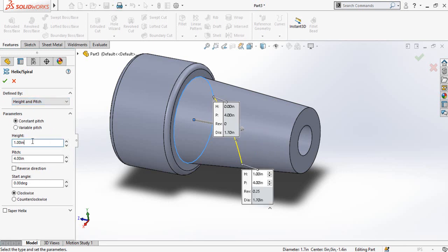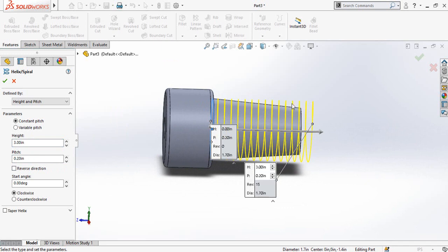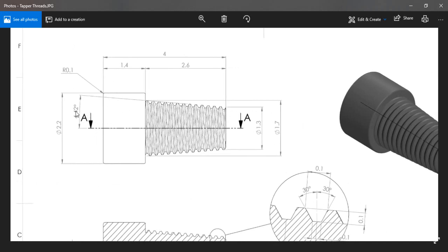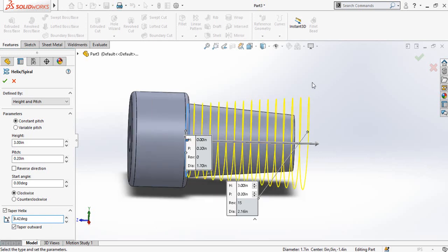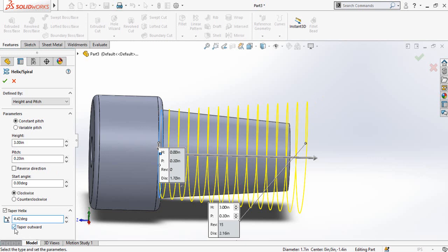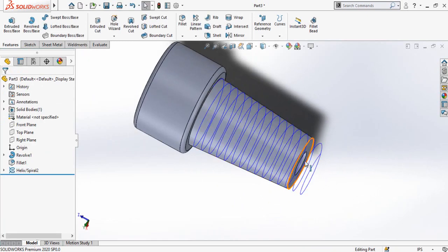Our height is 2.6 inches, so write 3 inches here, and the pitch is 0.2. Now you can see the threads are straight but we want a taper helix. Check the Taper Helix option. From the drawing, the taper angle is 4.42 degrees — type 4.42 here. It is going upward outward, so uncheck the Taper Outward option, then press OK.